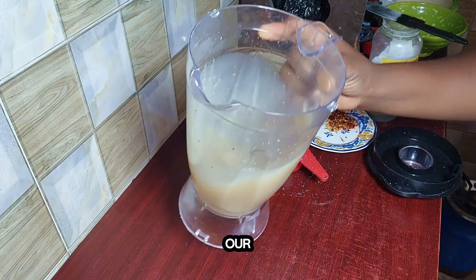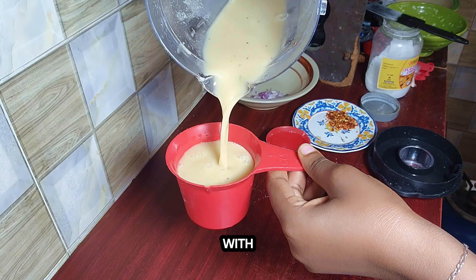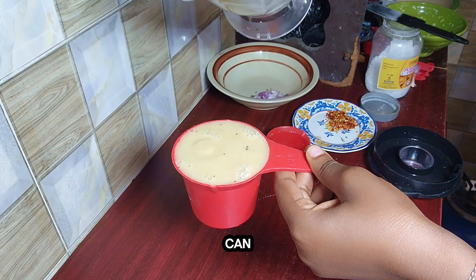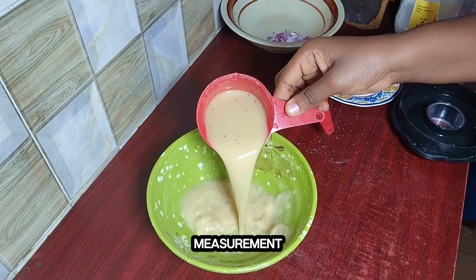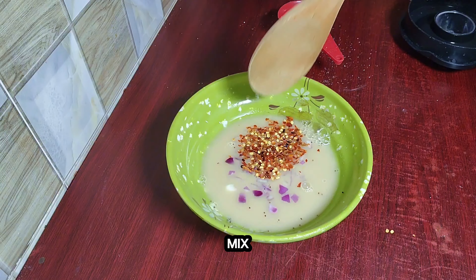Now it's time to combine our wet ingredients. You're going to dilute your plantain paste with a little bit of water so that we can have a full cup in measurement. Then you'll add your onions, pepper flakes and mix very well.